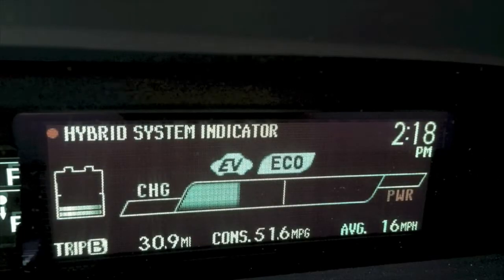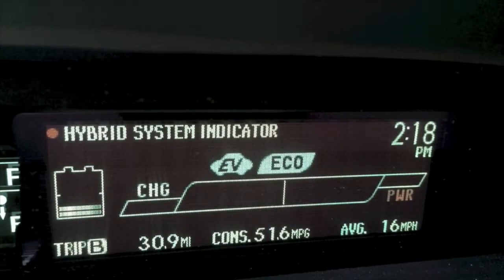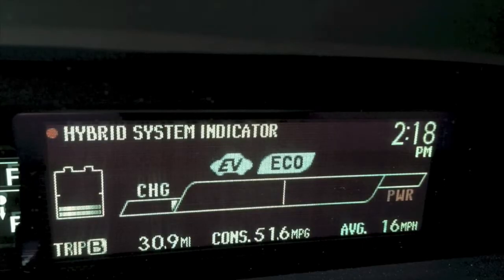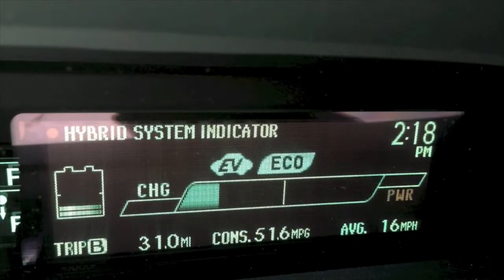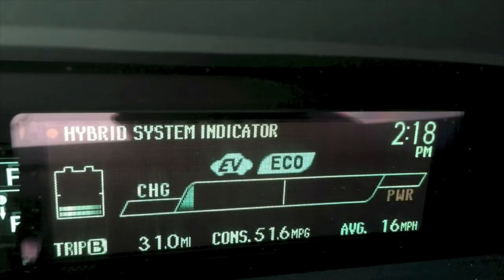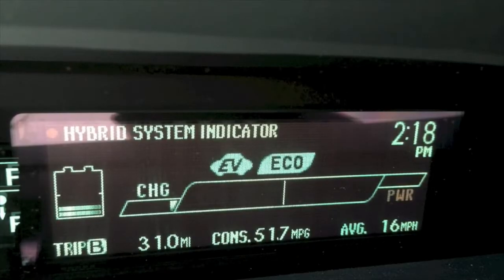As I'm still to the left of that center line, I'm in electric driving only. And the way that we know that on this 2013 Toyota Prius is that EV is indicated. Now, that doesn't mean that I'm in what's called EV mode, which is a button you can select on the shifter. It's actually EV, which means electric driving — this car is not assisted by the gas motor at this moment.